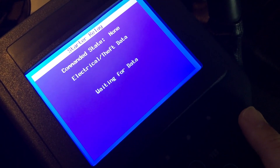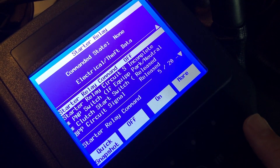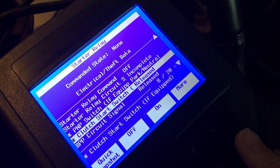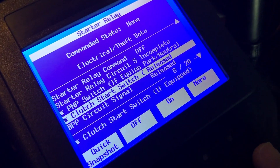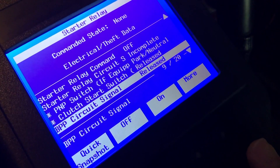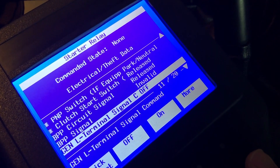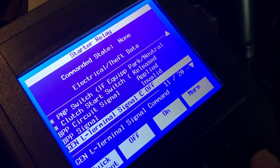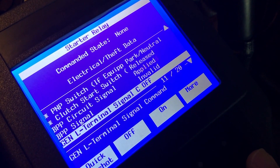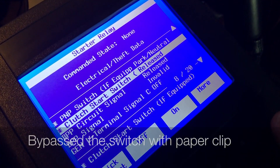I think I went to the Starter Relay at that point. It was telling me my Clutch Start Switch was released. I was like, hmm, let me see what's going on with that. And I jumped that over, because right here you can see — if I push the brake, you can see it shows 'applied,' the Brake Pedal Circuit Signal. Let go of it, apply it, let go of it. So I went ahead and jumped that over.